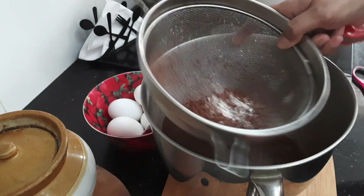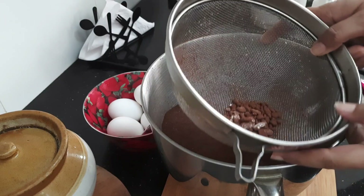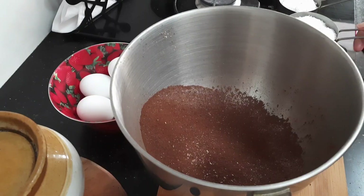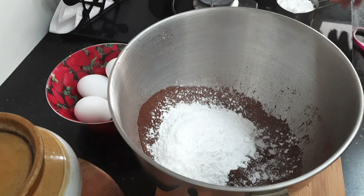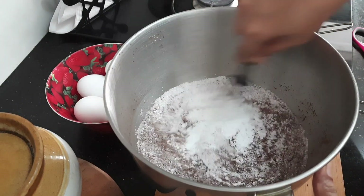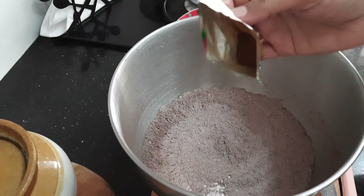Sift it once or twice. Then add 1 and a half cup of powdered sugar and mix it nicely. And then add half teaspoon of coffee powder.